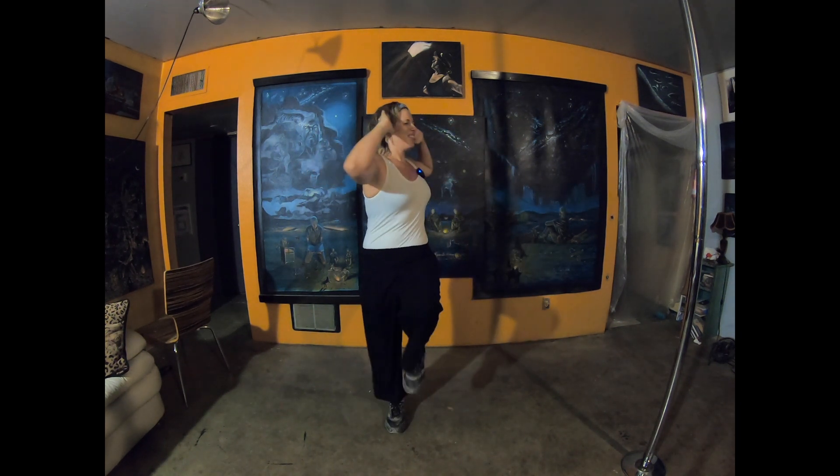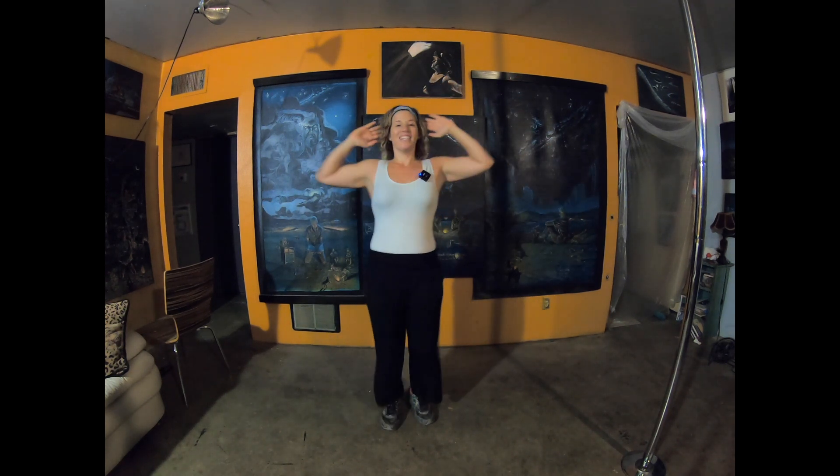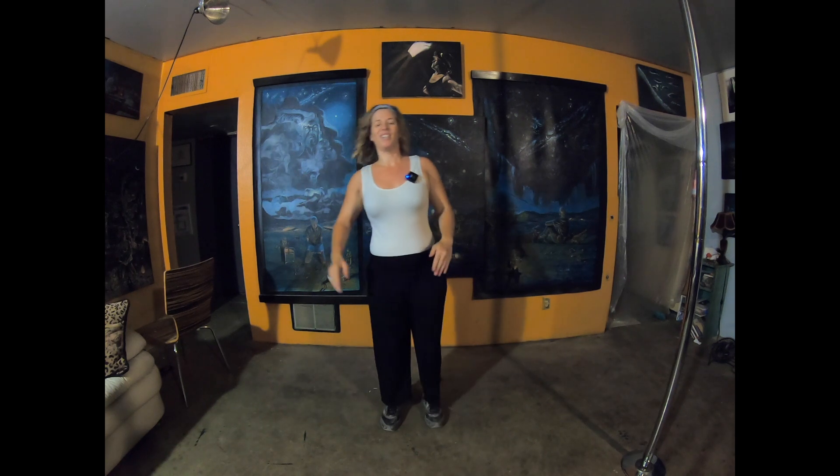Let's do it one more time at tempo. Five, six, seven, eight. One, two, three, four, standing twist. Five, six, and seven, and eight. Great job. Now let's go on to our first song.